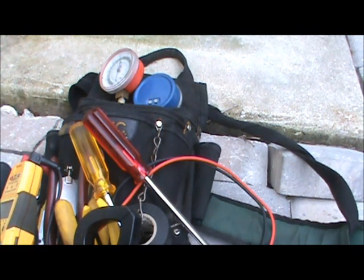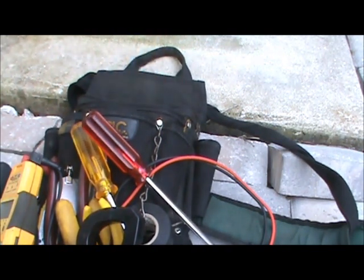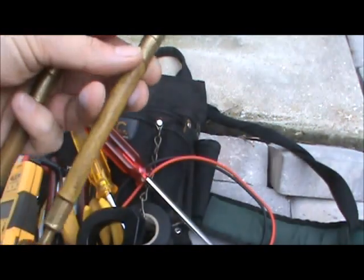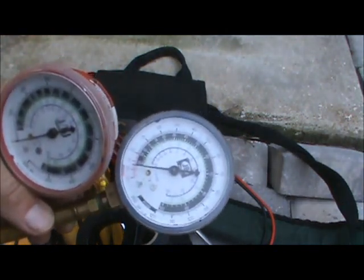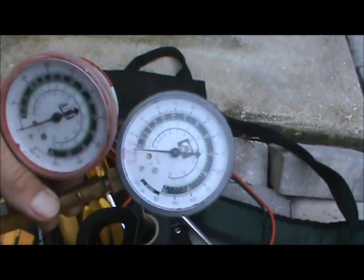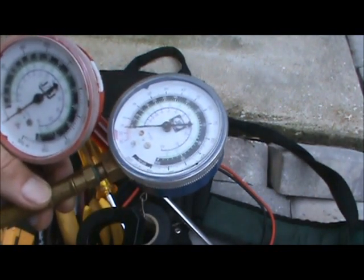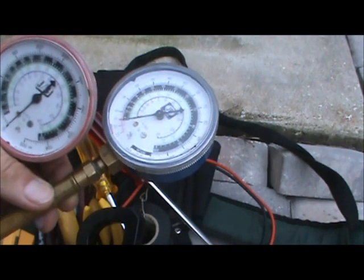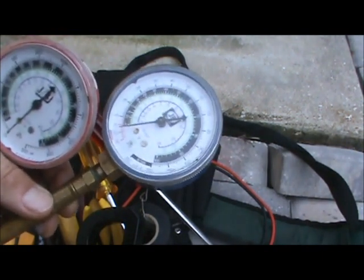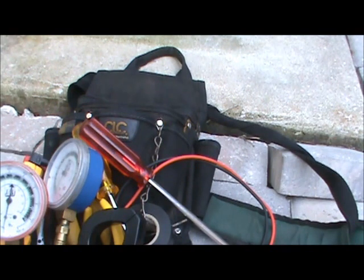I learned this when I was doing refrigeration: if you go to a supply house, you can put together a small set of gauges. You buy the gauges separately and attach a small service hose, and you can slide them in your bag. So if you're climbing up on a roof and don't want to lug all your gauges but just need quick pressure and temperature measurements, this is what I use. These gauges have R22, R12, and R502 scales, but on my iPhone I have an app with the pressure-temperature chart, so I just convert the pressures to temperatures for an R410A system. That serves me — like I said, 95% of my service calls I can take care of with just this tool bag.